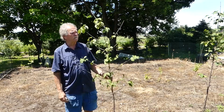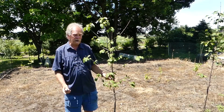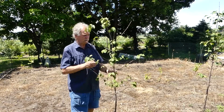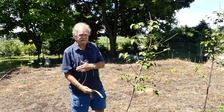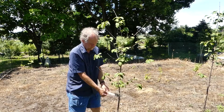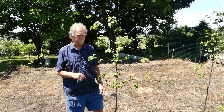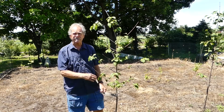We want to have it staked up about this straight. Our prevailing winds come from that direction, but this tree always leans this way. So our point of attachment for this tree will be on this side to pull it into place. On this tree, all I want to talk about is where to place the attachment.